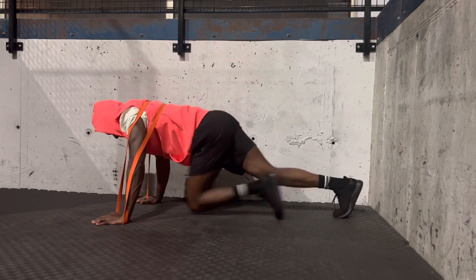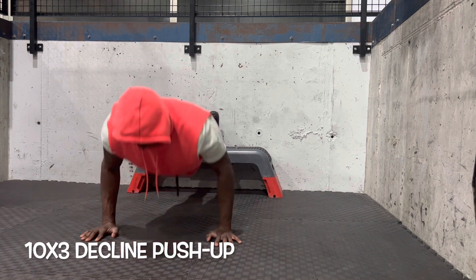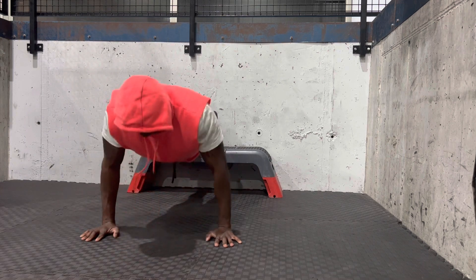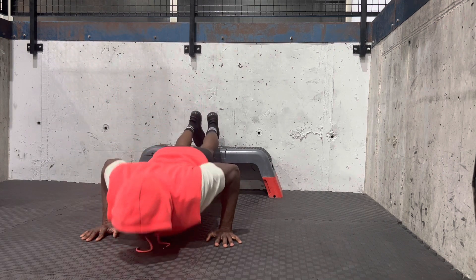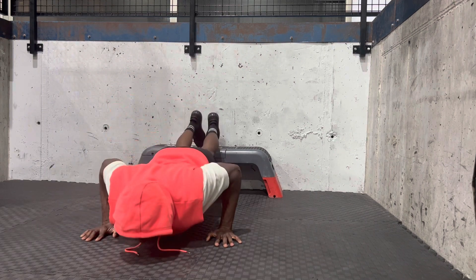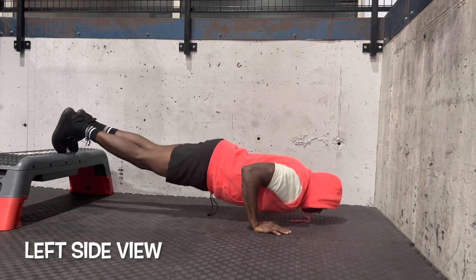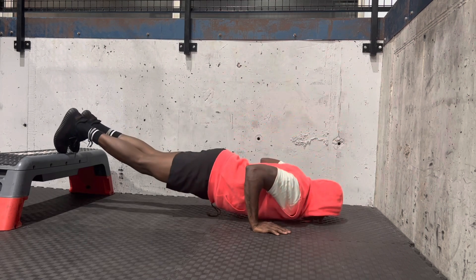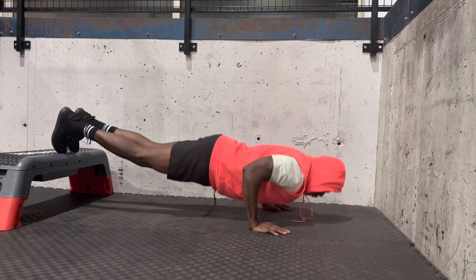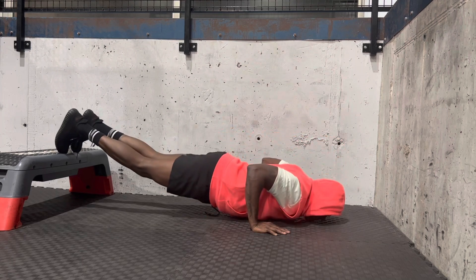Then you go to the elevator push-up — front view. See how I'm going down, controlling all the way down. It's pretty much kissing the floor, man. You want to go deep into your push-up. I cannot stress this too much — you want to be able to go deep in it, and you will notice you will get stronger as well. Your whole body weight being on your wrist also gets your wrist stronger. That's what actually defined my triceps doing these push-ups and workouts.